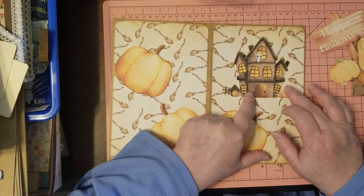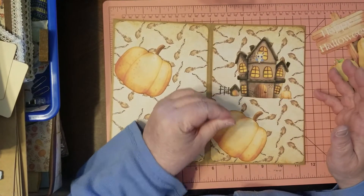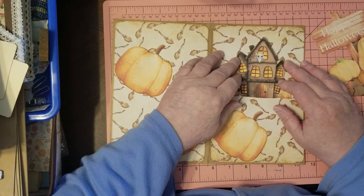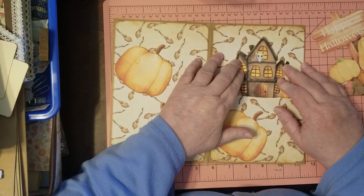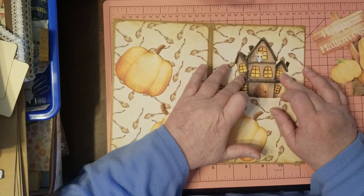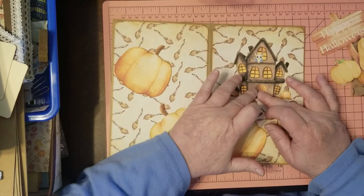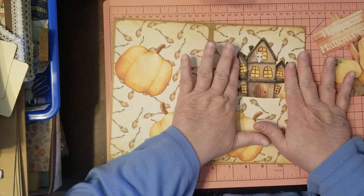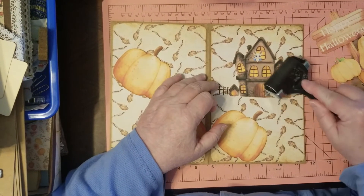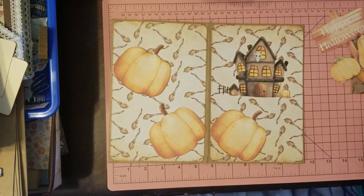A little treat doesn't always have to be candy. My grandchildren sometimes get other things besides candy because grandma has an imagination and I like to change it up. These are pretty big pockets, so you can put whatever floats your boat in there — whatever you think your recipient would like.